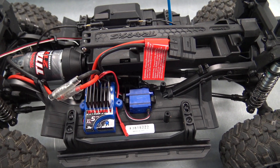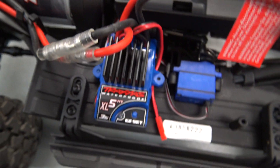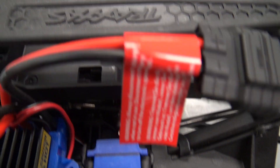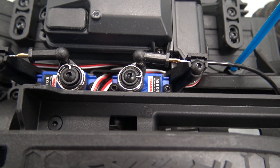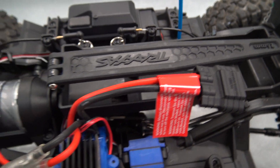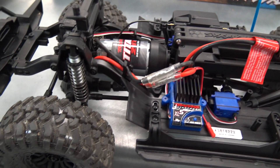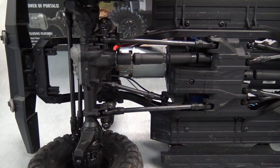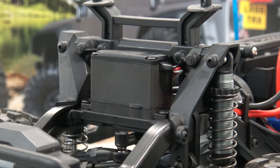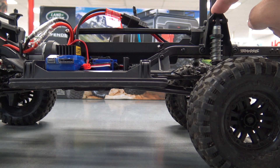Let's go over the chassis. From the top you've got the Traxxas Titan 550 21-turn brushed motor, XL5 waterproof ESC, a mini servo for your low and high speed adjustment, servos on this side for locking and unlocking the diffs, your receiver, antenna, and the battery mounted centrally. You can use a two-cell or three-cell LiPo to get that extra speed in high gear. On the bottom you've got a three-link suspension in the front and a four-link suspension in the back. Steering is handled by a 2075 metal gear servo.